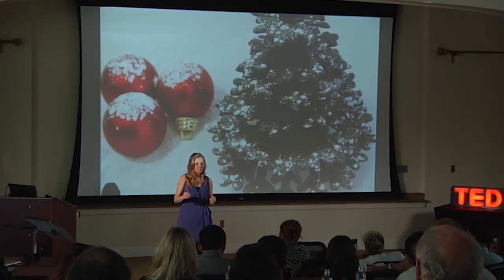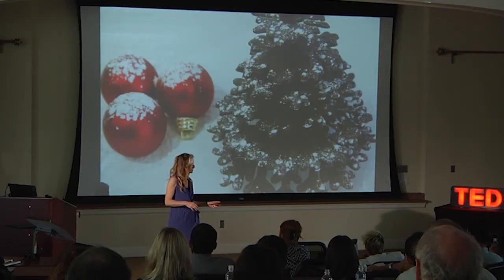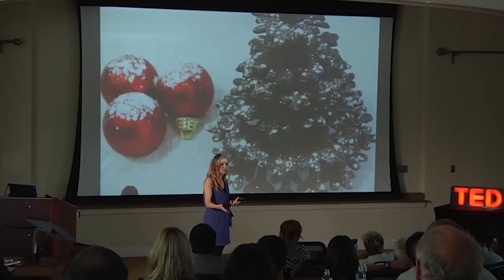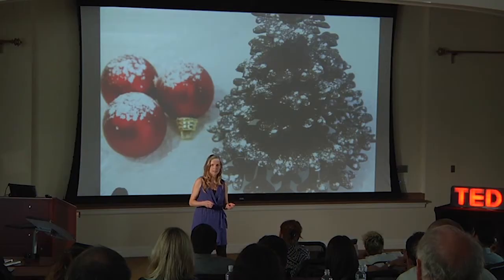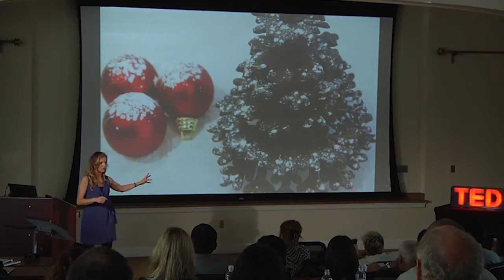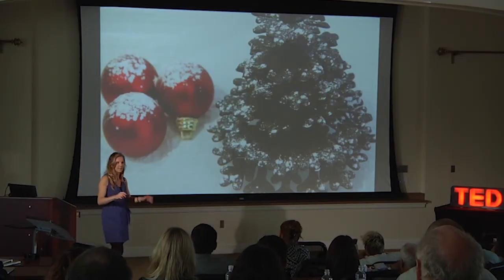With 3D food printing, it's not print it all or don't print it at all. You can actually print pieces of dishes that you complete later by hand. The pain point of making these individual chocolate layers by hand is very difficult, very time consuming, repetitive, and very intricate. So you let the 3D food printer do it for you. This is all real, fresh chocolate — there is nothing different about the chocolate here.